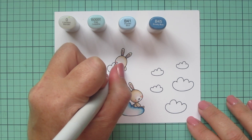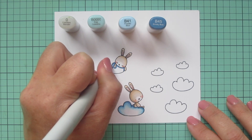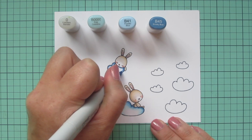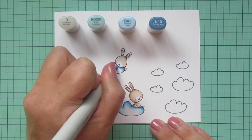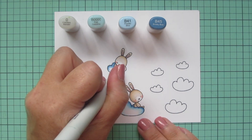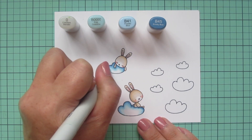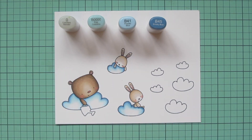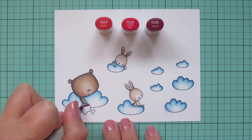I'm going to finish this last little bunny on his cloud and then do the other clouds off screen just to save some time, because it's all basically the same - really working over the edge of that B45 so it's nice and blended into the B41, then again with that B0000, using a little circular scribbling motion to break up the edge of that pigment and get it nice and soft, then coming in with the colorless blender.